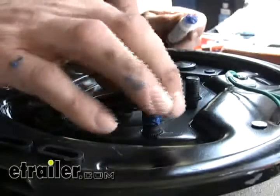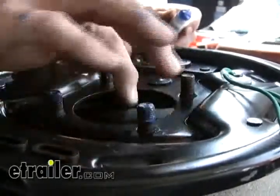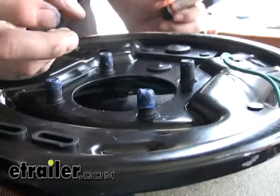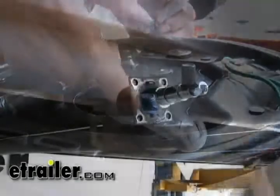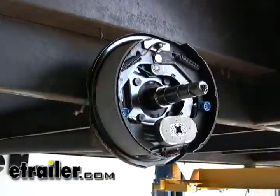This Loctite material basically locks the nut onto the bolt. It stays in a pliable state right now, but as soon as you run the nut down onto it, the air squeezes out, it starts hardening up, and basically turns into like an inside lock nut. You can also easily undo it with basic common hand tools. So let's go ahead and install our brake assembly and install the nuts.